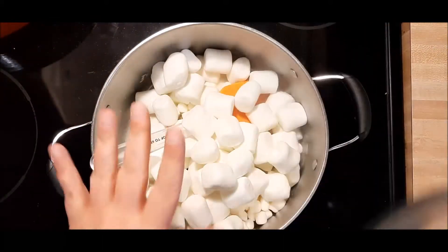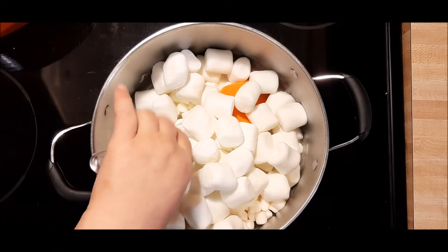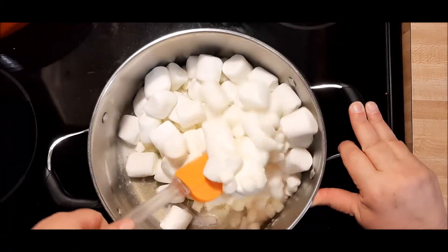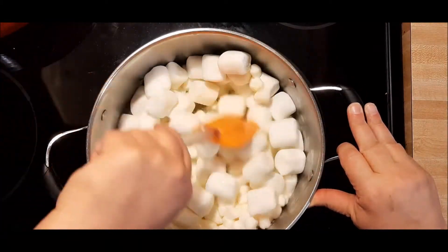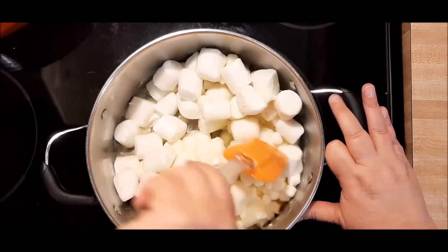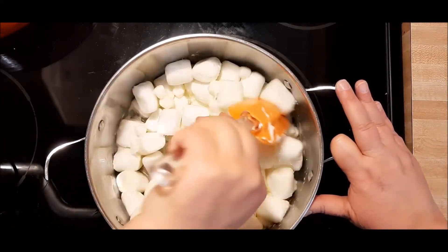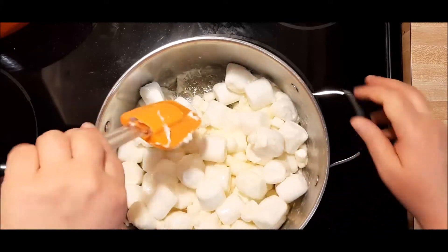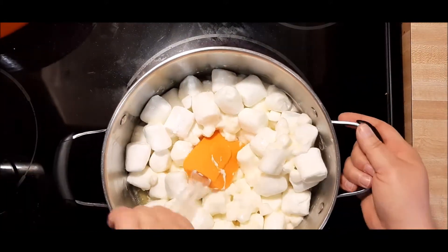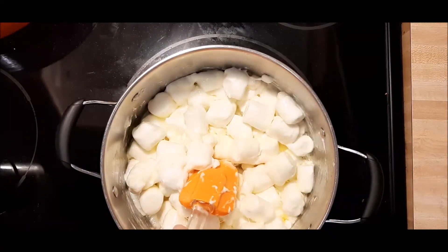Get your marshmallows in, and this is where my patience just tests me. You need to melt these low and slow. If they get brown, it changes the flavor. If they get burnt, it ruins the flavor. And I want that perfect Rice Krispie Treat flavor. So while I'll speed this up for you, this is a low and slow process.